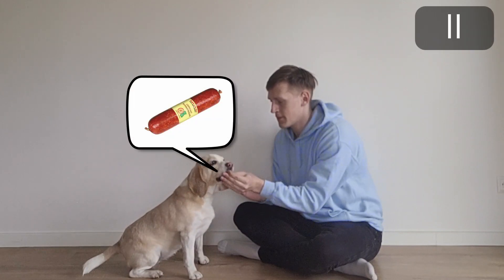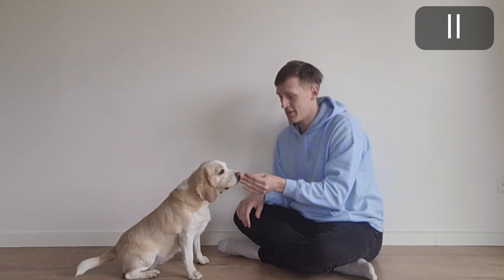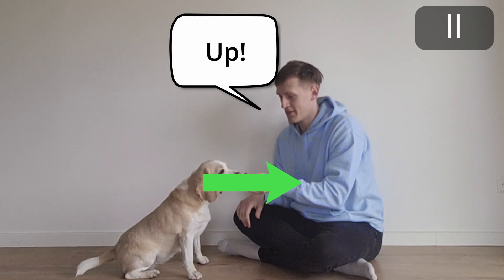1. Start with your dog sitting in front of you, and hold the treat in front of your dog's nose. 2. Move the treat away from your dog's nose, and say: up!